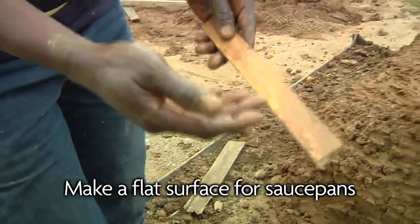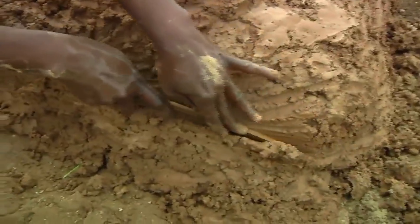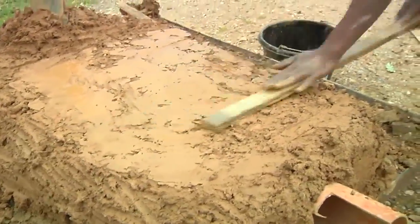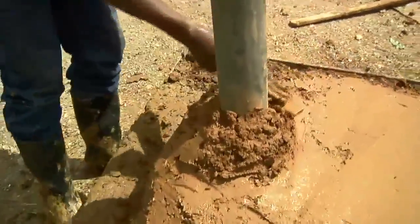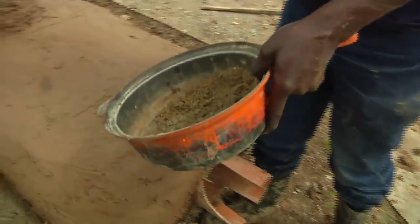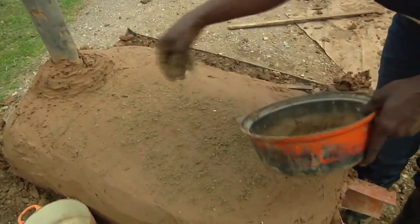We have to use a flat piece of wood, and before we use it we make it wet. This is what we are going to use for cutting the soil to make the shape as a rectangle. You just cut like this. Then we sprinkle here so that when we are measuring with our saucepan it will not get stuck and change the shape we want.